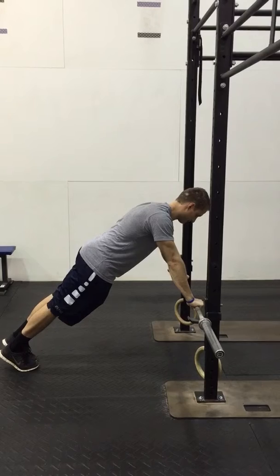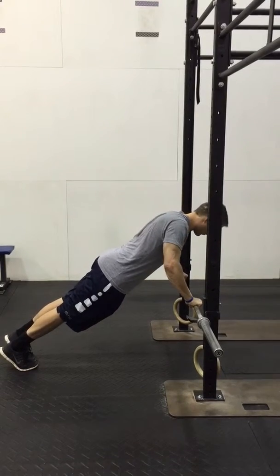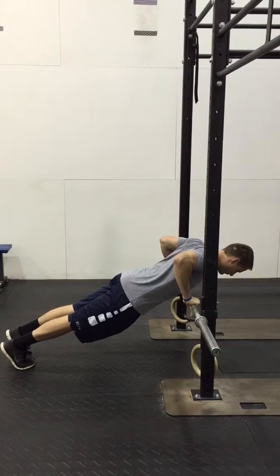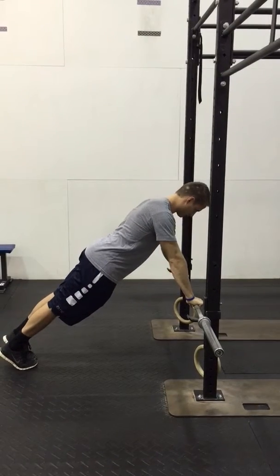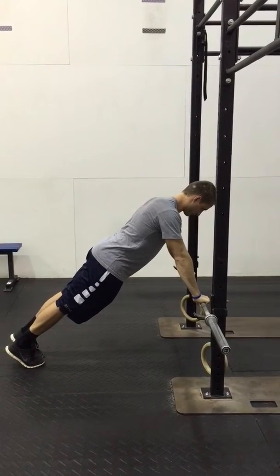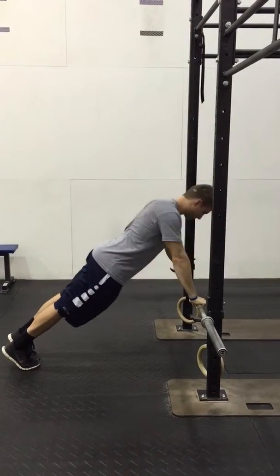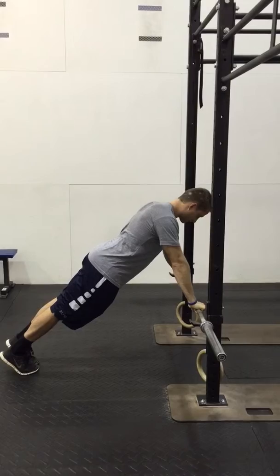He's gonna initiate movement by bringing his elbows back and down at a 45 degree angle, touch just below his nipple line to the bar and then press straight back up, making sure that his torso does not move around at all. Here's a couple reps of full speed, going through a full range of motion at his elbow.